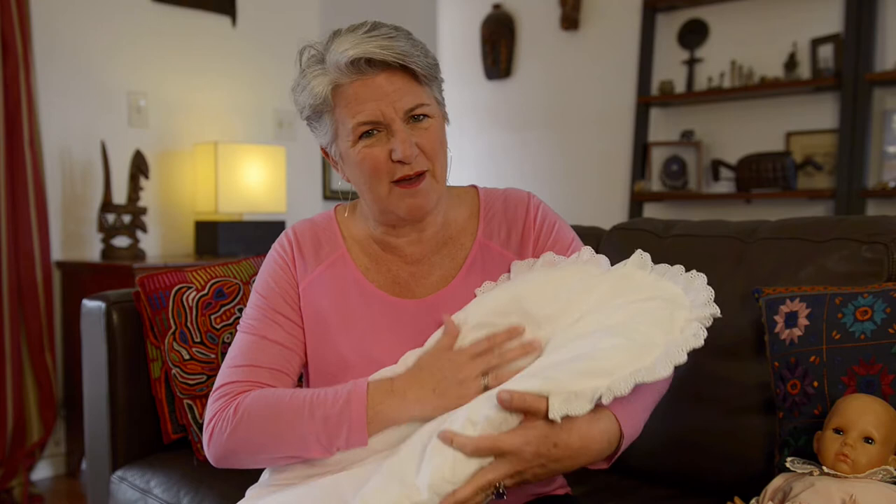It's really organic batting and you can make it as thick as you want. Then it has a cover. I recommend making several covers because these can get soiled.